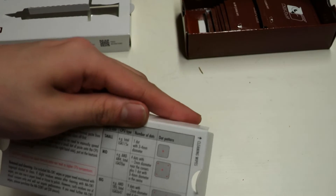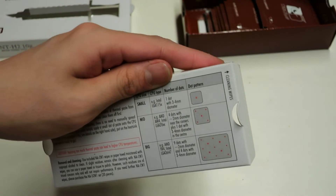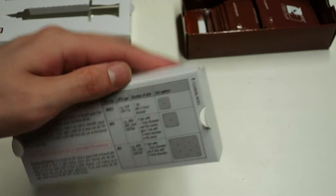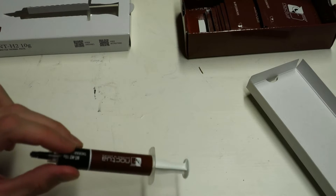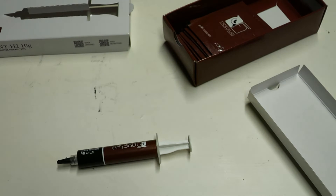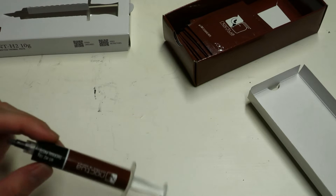We will be spreading the thermal paste with a plastic applicator, like I did in my thermal paste comparison video where I compared GC Extreme, Cryonaut, and KPX against each other. There is no applicator included, so I have to use one of my own. This is how the thermal paste looks — it's just a brown tube.